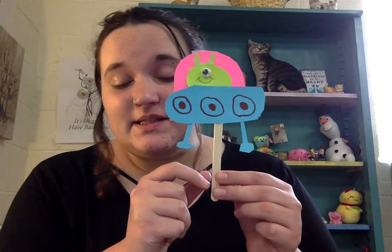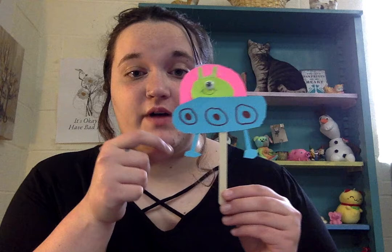Hey, good morning everybody — or should I say, greetings earthlings! This week we are going to be doing our craft again and this one's super cute, I really love this one. What we're going to do — and why I said greetings earthlings — is you're going to make these little spaceship aliens. They're pretty cute little fellows.